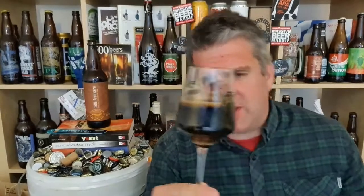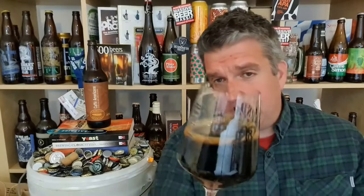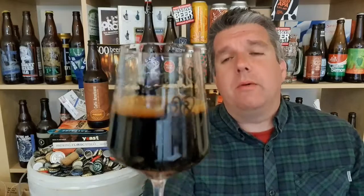All 660ml of it. Beer in the glass — absolutely jet black. There is a bit of carbonation to it. The head, what there is of it, is a dark brown colour.